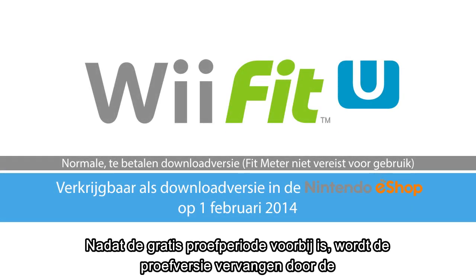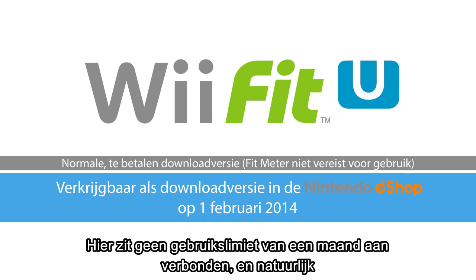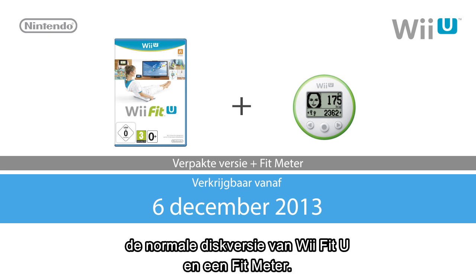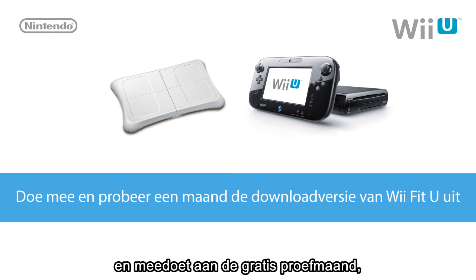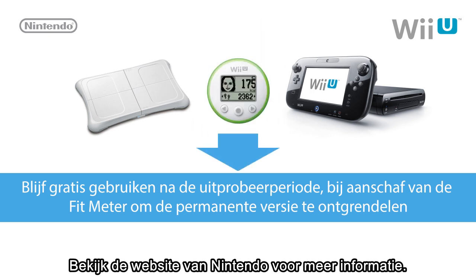After the free trial period is over, we will replace the one-month free trial version with the normal version in Nintendo eShop beginning February 1st of 2014. It will not have a one-month usage limitation, and you will be able to continue using the game without a Fit Meter. From December 6th, we will offer a set for purchase at retail that includes the normal Wii Fit U disc version software and the Fit Meter, as well as a bundle that includes the Wii Fit U disc, Fit Meter, and the Wii Balance Board. In summary, if you have a Wii Balance Board and Wii U system and participate in the one-month free trial, you can continue using Wii Fit U simply by purchasing a Fit Meter. Please check the official Nintendo site for more details.